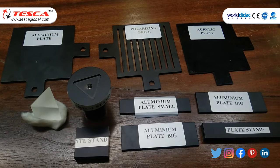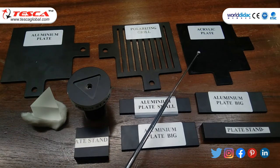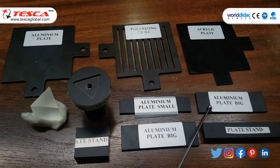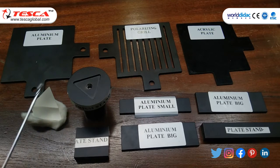These objects will be placed on the goniometer between receiver and transmitter end. Objects are as follows: first is aluminium plate, then polarizing grill, then acrylic plate, aluminium plate big size, plate stand, aluminium plate small size, aluminium plate big, plate stand, prism stand and prism.